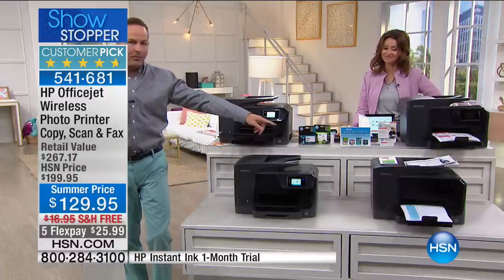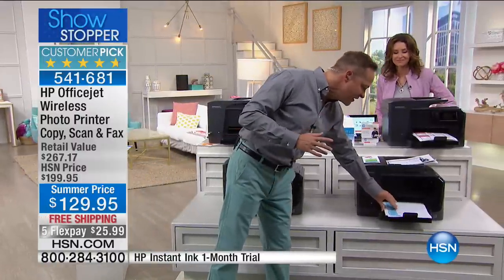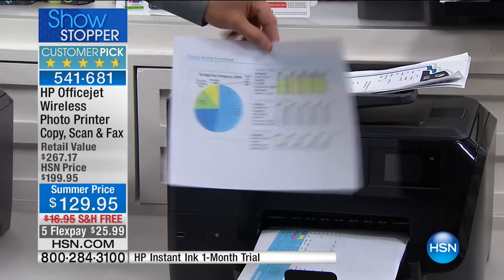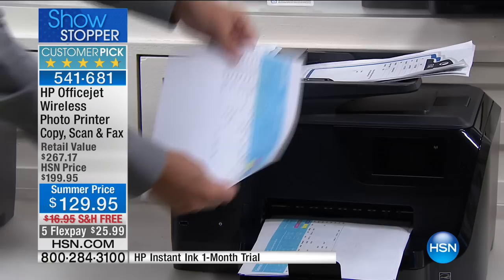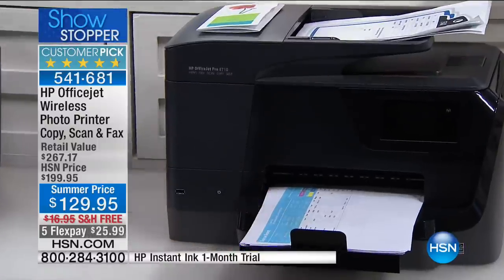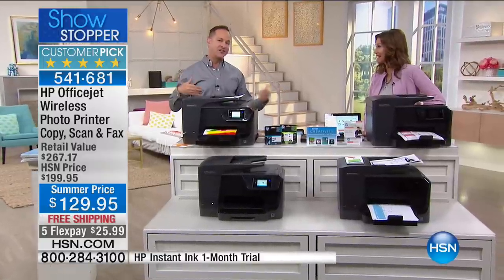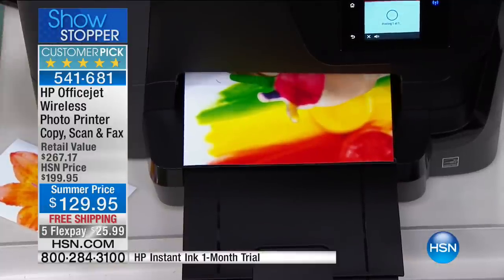One more money-saving feature: it has a duplexer. You can see it print on the front and back of the page automatically — the paper goes in, prints, flips over, and prints on the other side. All of these are double-sided. So not only is ink 50% off for the life of the printer, but paper is also effectively 50% off.